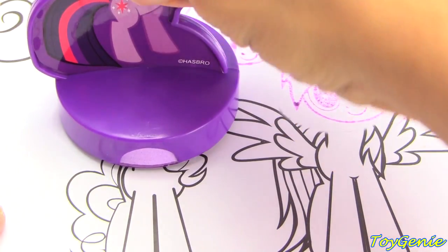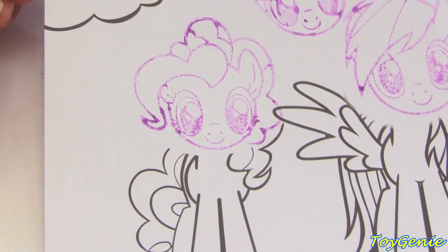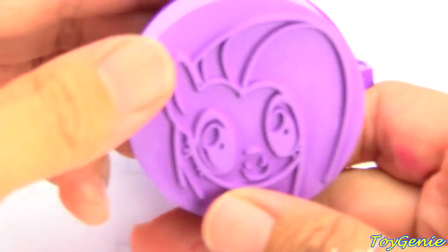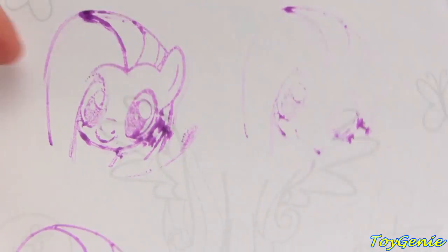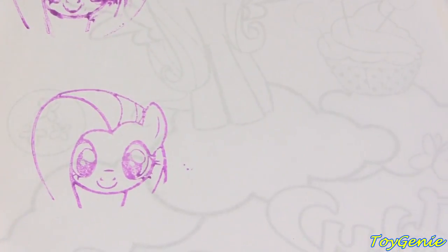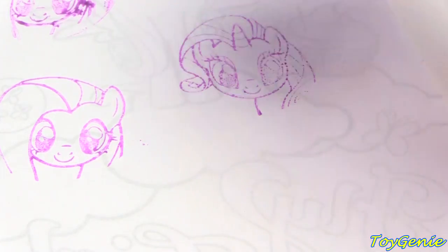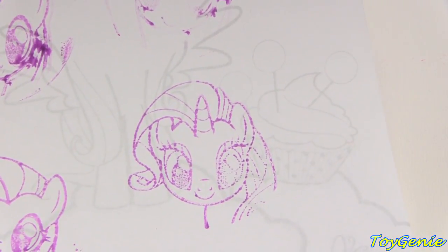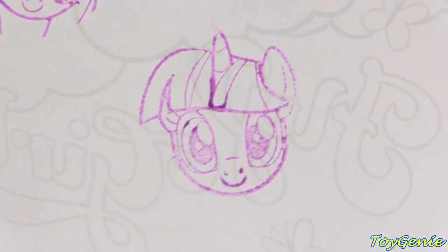Super cute! These are adorable! Let's get Pinkie Pie next. So let's line it up and hopefully it lands right on top of her body. Super cute! And I'm just going to take a different sheet and show you guys the rest. Here is Fluttershy. There we go. Fluttershy took a couple tries — I messed up the first two. And there she is — so super cute! And here is Rarity. And here is the awesomely adorable Twilight.